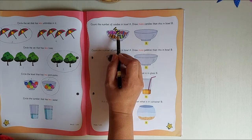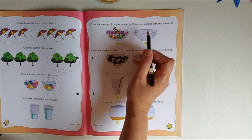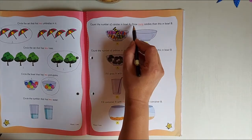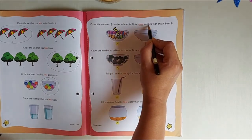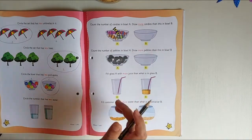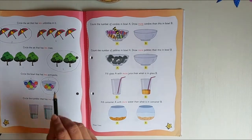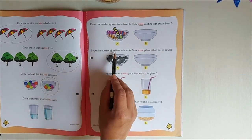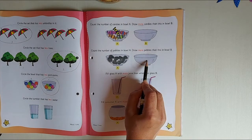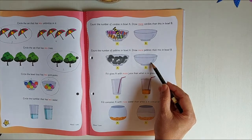Count the number of candies — we have one, two, three, four, five. Now what you're going to do is draw more candies. They said 'more,' so in this second bowl you're going to draw more candies. Then come to the next one — count the number of pebbles and you're going to draw more pebbles the same way.